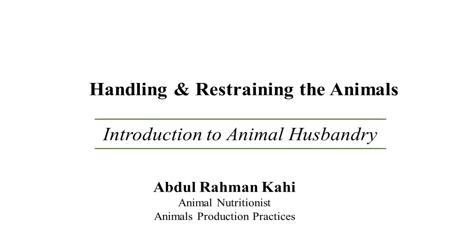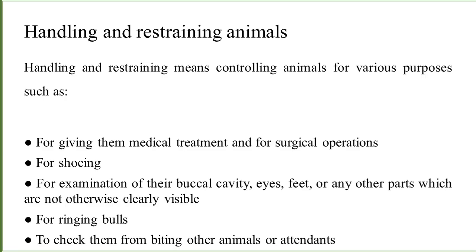Bismillah ar-Rahman ar-Rahim, assalamu alaikum. This is Abdurrahman Kahi and you are watching Animals Production Practices. In today's lecture we are going to talk on the handling and restraining techniques and the instruments used to restrain or handle the animals. Different types of handling equipment and restraining gadgets are being used in the market.